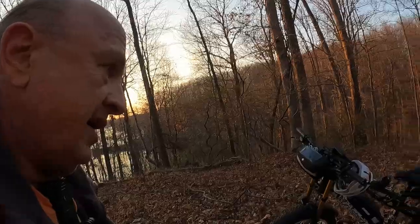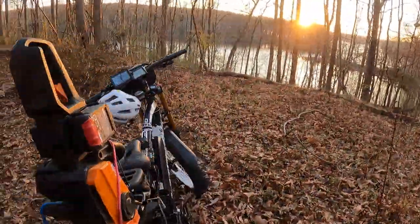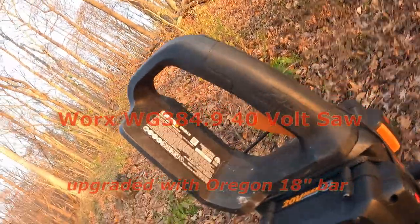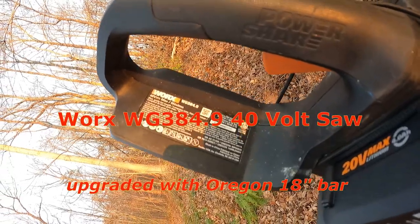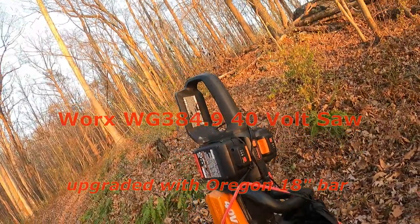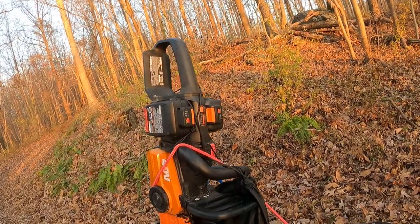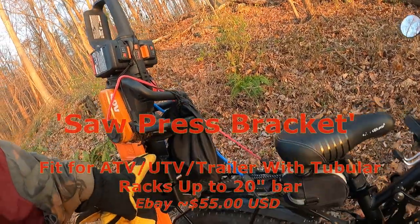I have my good old Worx 40-volt chainsaw — it's very, very nice and dependable. It's the WG384.9, and it uses two 20-volt batteries on top of it. I went through six of these batteries today — these were the four amp-hour batteries.